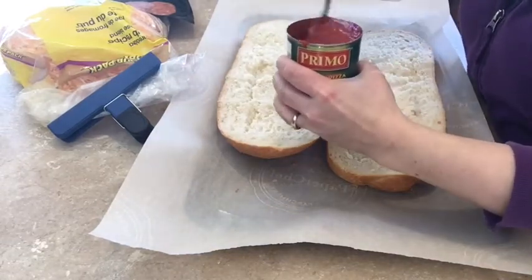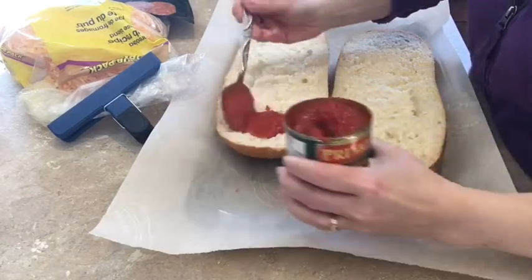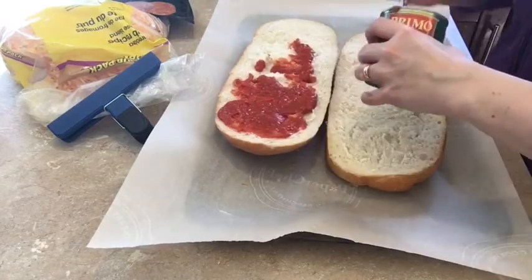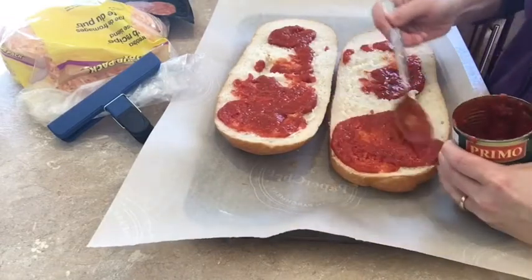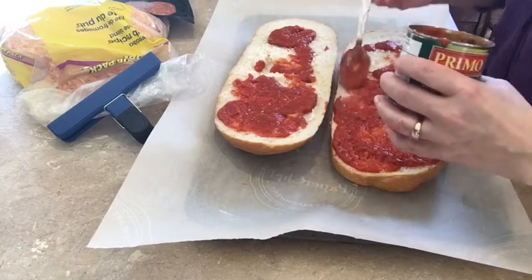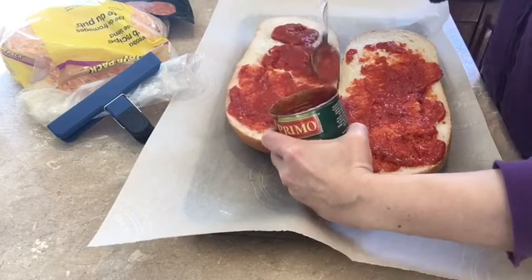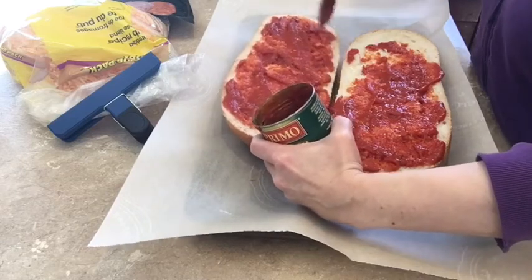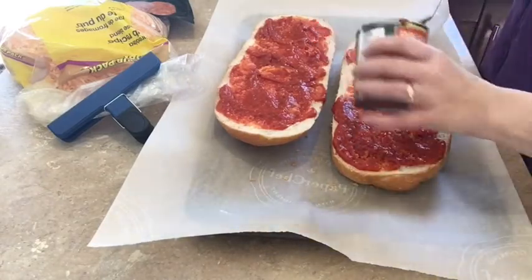We'll open our sauce and put half the can on one side and half the can on the other. I give it a bit of a stir so that it's nicely mixed together and there's no separation. Then we're just going to put this on each half of the French bread, going as close to the edge as we possibly can.